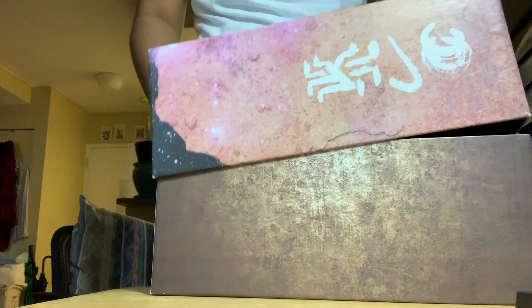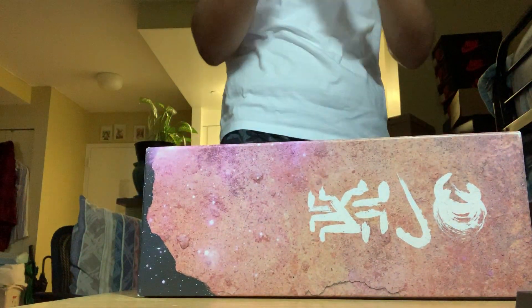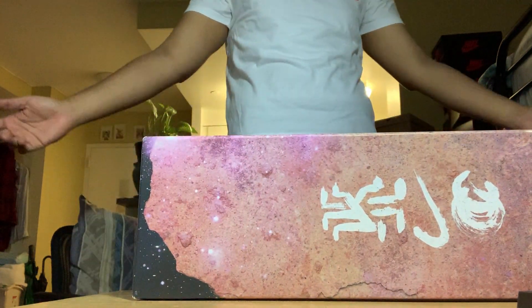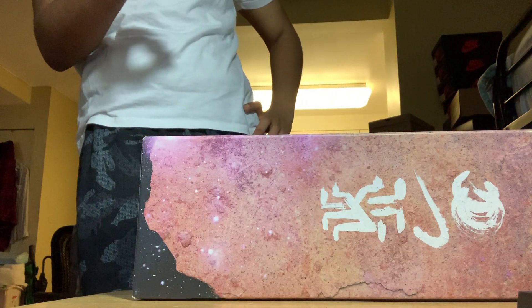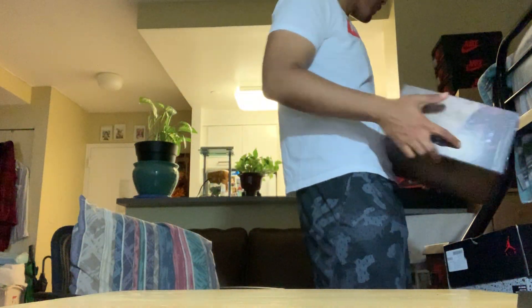I might start vlogging one day — give me some time. This is like an old pickup video. What day is it — I think it's May 29th. I'm gonna drop this video today. Pretty much it's just me showing you what I've got lately.